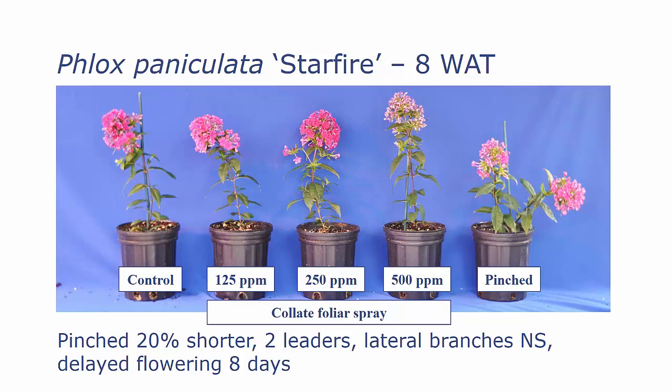If we look at the finished plants at eight weeks after treatment, we still had some height control with the pinching and we had two leaders from that pinch, but we did not have any difference in the total number of lateral branches on the pinched plants versus the untreated controls or the Collate-sprayed plants. We did have a delay in flowering of about eight days with pinching and also with the 500 parts per million Collate.